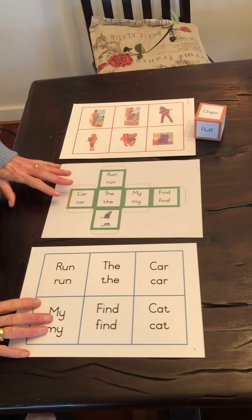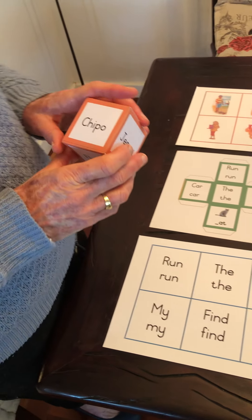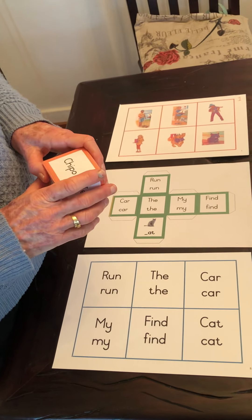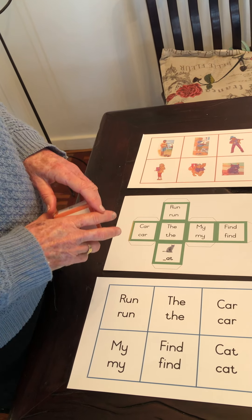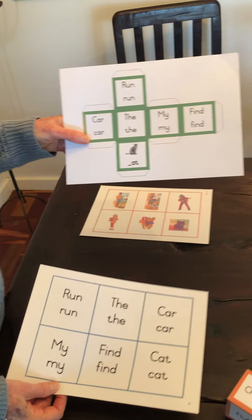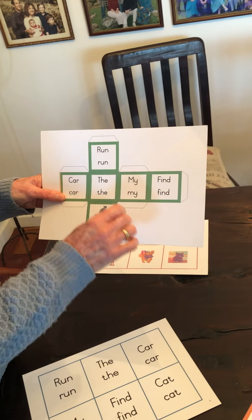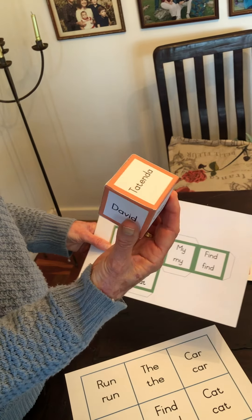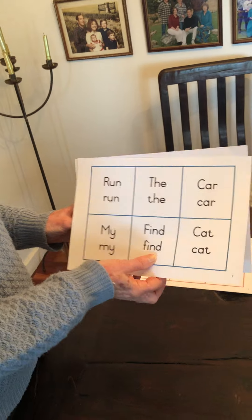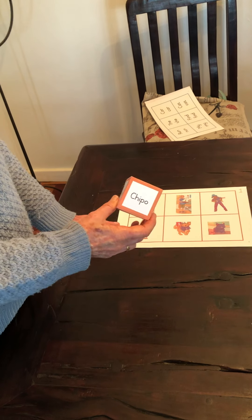Today I'm going to explain how to play these dice word games for the Sunrise Readers. This is Sunrise Readers Book One, Friends, and it's the word dice game that you'll find on our website. You'll find free downloadable resources which would be best printed on thin card. There's the dice to be made up, simply cut out and glued, as you'll see the one that I have done. And for each one there's a matching word card, which I've already cut out for this demonstration.